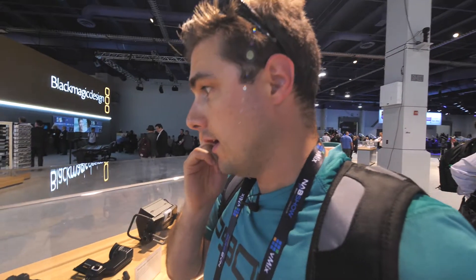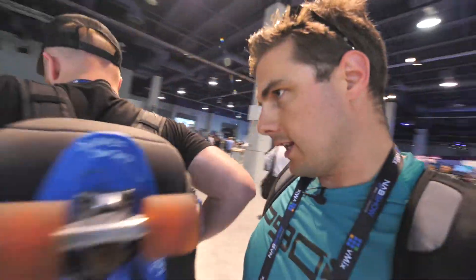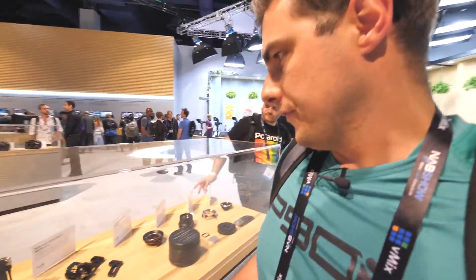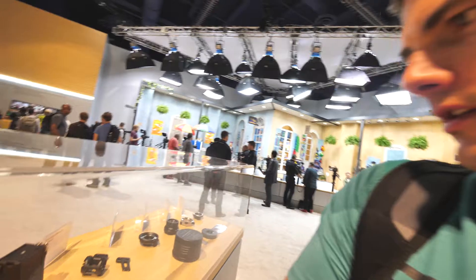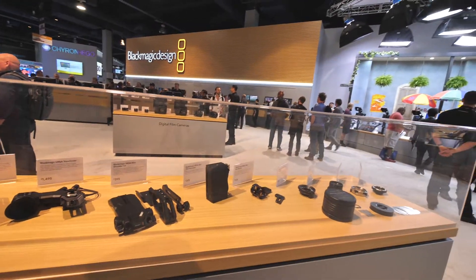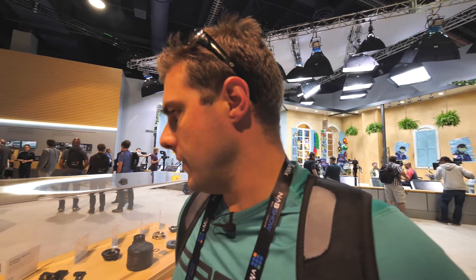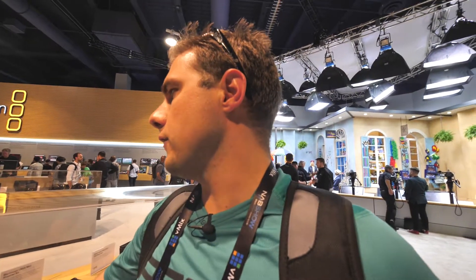Five slots, three choices — so like 400 bucks for the recorder. Why does it go through the SDI though? That's bizarre to me. It looks like it's just an extension past the battery plate. I don't know — is that dual SDI, or is it like a pass-through? They're both male, so I don't know. There's a studio viewfinder — it's two grand.